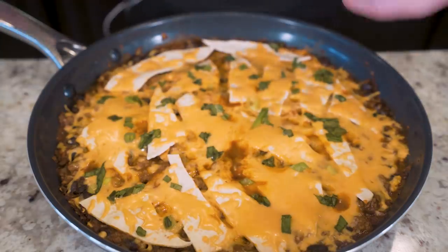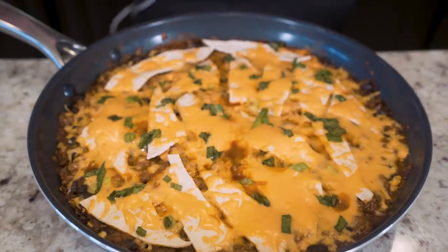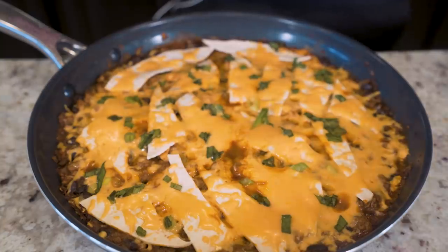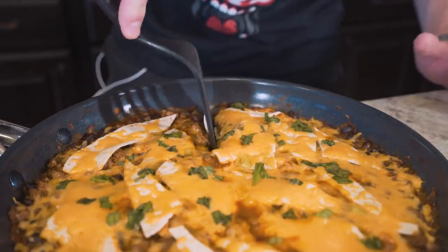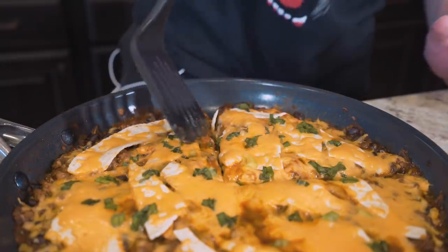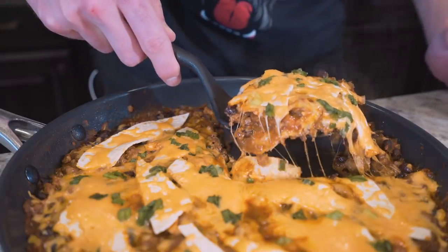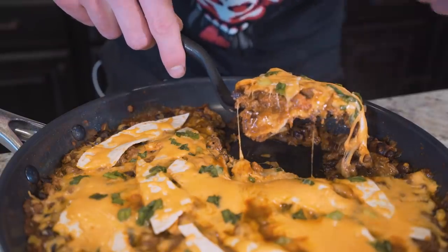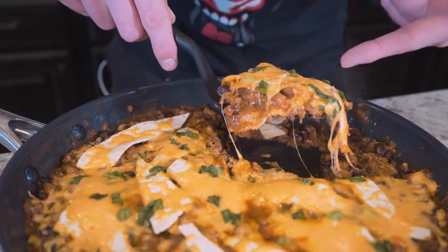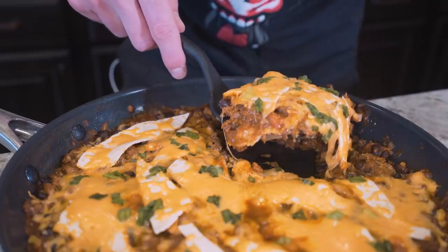And here we go. Ladies and gentlemen, I present to you the anabolic one pan cheesy beef burrito skillet. It's literally got everything you'd want in a beef burrito, but in a perfect, easy-to-clean-up, anabolic, high-protein, high-fiber recipe. You basically just go in, carve out a piece of it almost like a pizza, get underneath it, and lift her up. The tomatoes, the cheese, the beans, the tortillas inside and on top. Hit that thumbs up button right now — you know you'd smash this. Seriously folks, this is one of the best recipes I've ever made on this channel.